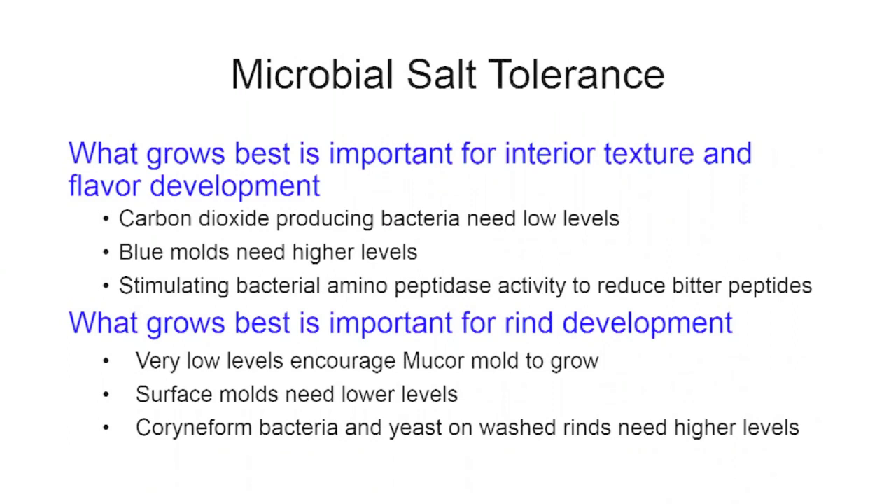What grows best is important for rind development. The longer the salt is on the surface — especially for bigger cheeses that require extended surface salting — the less mold you'll see growing. You're selecting for coryneform bacteria and yeast with this salty rind approach, which is classic in hard alpine cheese aging.